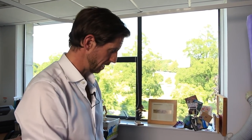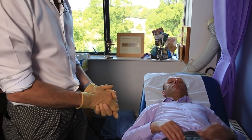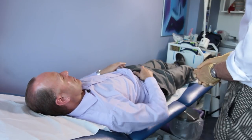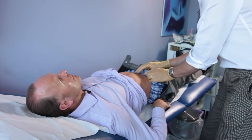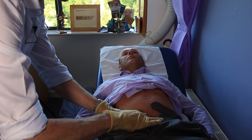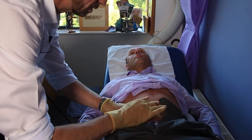Mr. Jones, first of all, I'm just going to examine your tummy. So if you just lower your trousers down a little bit and pull your shirt up. This is just so I can see if I can feel your bladder at all. I'm going to feel first of all, and then I'll just tap as well to see if I can hear it. That all feels fine.